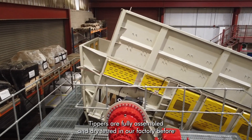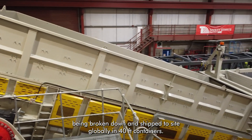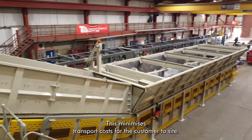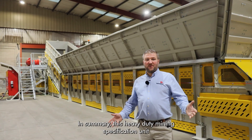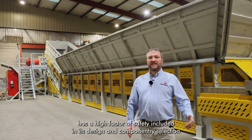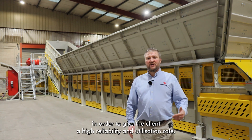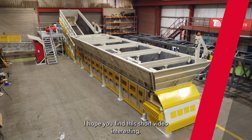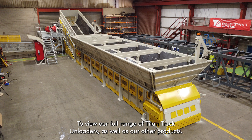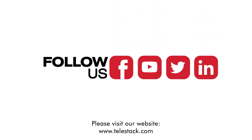All Titan side tippers are fully assembled and dry tested in our factory before being broken down and shipped to site globally in 40ft containers. This minimises transport costs for the customer. In summary, this heavy duty mining specification unit has a high factor of safety included in its design and component selection in order to give the client a high reliability and utilisation rate. I hope you found this short video interesting. To view our full range of Titan truck unloaders as well as our other products, please visit our website at www.telestack.com.